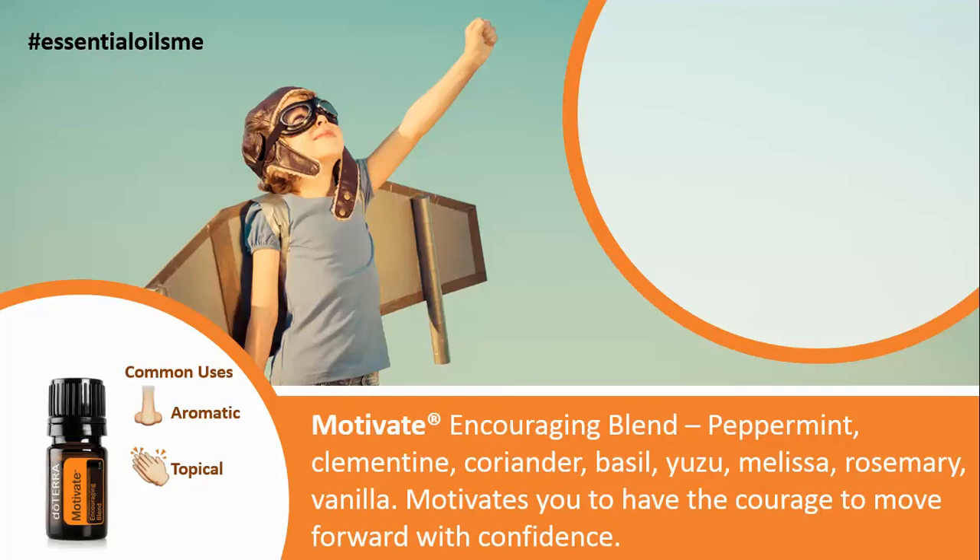The Motivate or Encouraging Blend contains peppermint, clementine, coriander, basil, yuzu, melissa, rosemary, and vanilla.